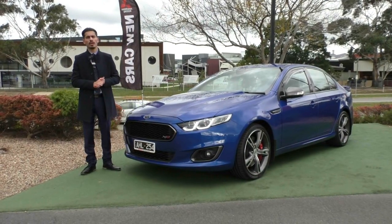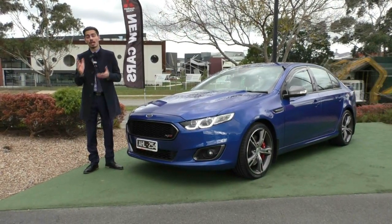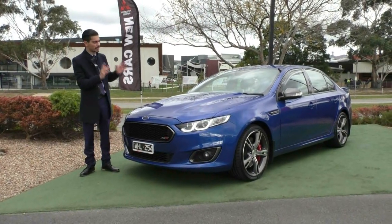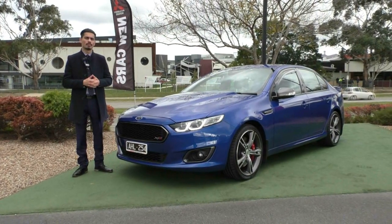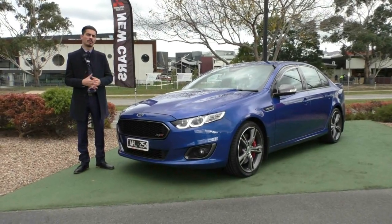The last thing before I go — with a 4.8 star rating on Google with almost 900 reviews from our Australia-wide customers, you can be assured you're buying a fantastic value car from the right dealership and the right people to deal with. Again, the number to call is 99070555. My name is Jamie and thank you for watching.